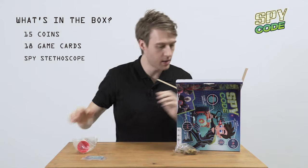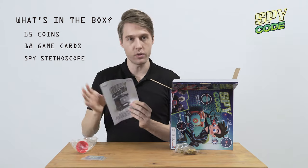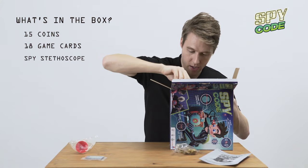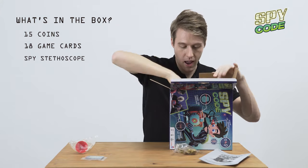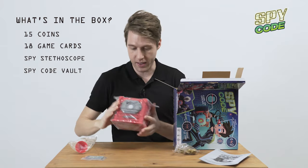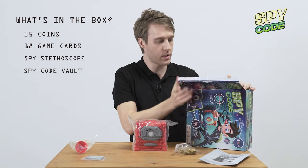And we got our spy gear — our stethoscope — and the instruction booklet, the manual, that tells us everything we need to know. But don't worry, I'm here to tell you that so you don't even need to read it. And now we got the main thing — guys, here it is. Look at that. She is beautiful.